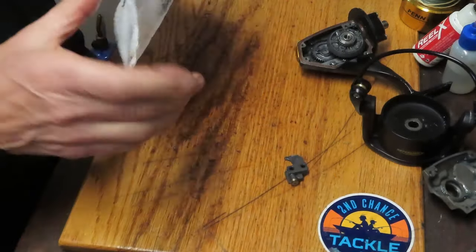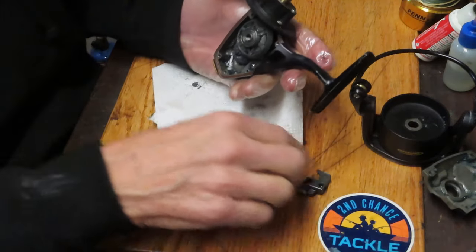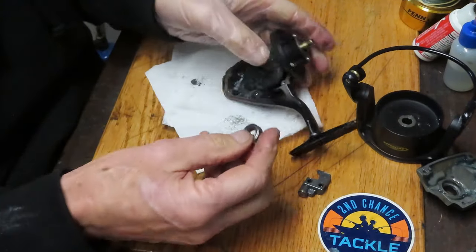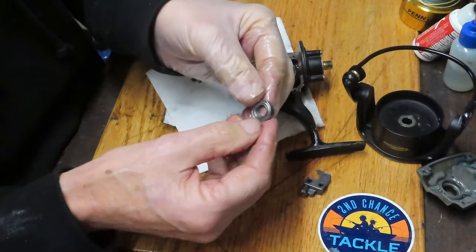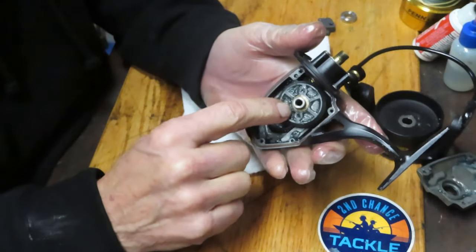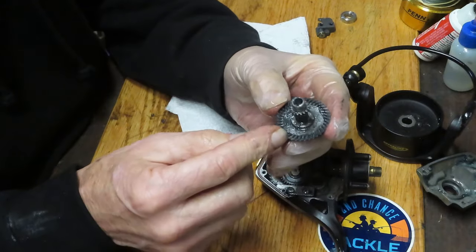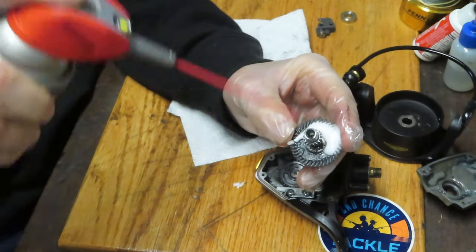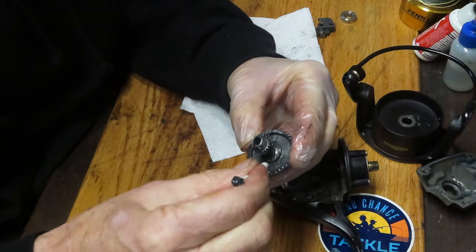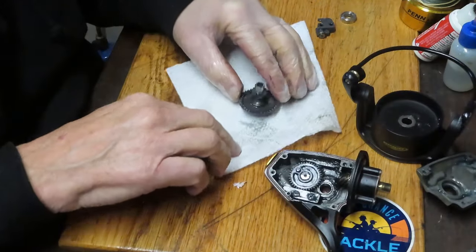Particularly with Penn reels — the Penn spinning reels — there's not a lot of difference between many of these versions. You'll have the Spinfisher, the Battle, the Pursuit, the Fierce: they're all pretty much the same setup. Just rinse that bearing off, get the old grease out of it, and test it — this is a shielded bearing, not a sealed bearing, so check it makes sure it turns free and easy. Notice there's a shim washer here that sits on the main gear bearing. We can see there's old grease in here; it's been a while since this reel was serviced.